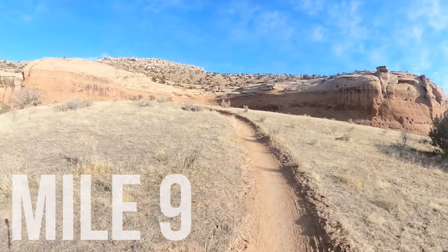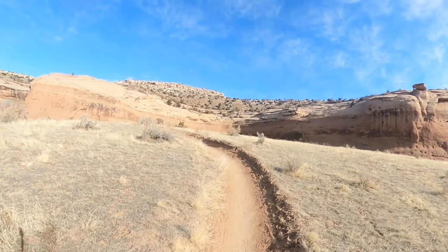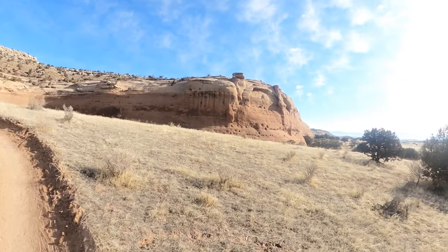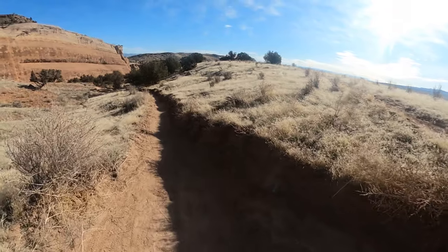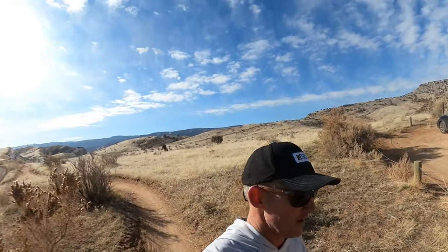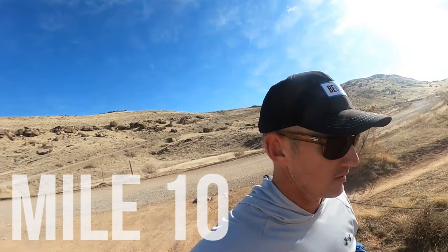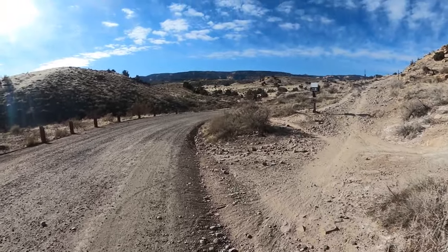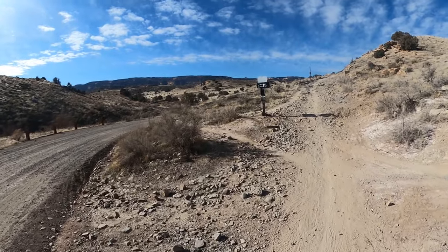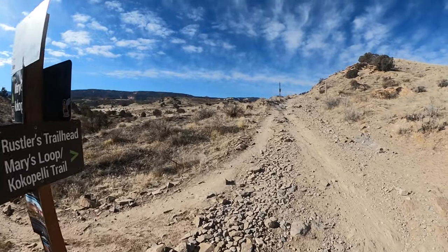Mile nine, coming up to the base of these cliffs that we'll be running up in about two miles. We are back at aid station number two at almost exactly ten miles. Then we're going to head back down the road towards Rustler's and head up Mary's Loop. A little past mile ten, hitting Mary's Loop — there's a nice half-mile or so climb right after your second aid station, so it's a good time to snack a little bit.